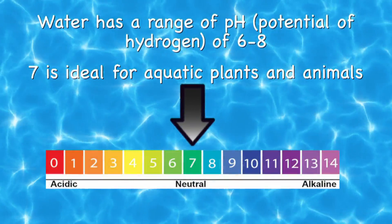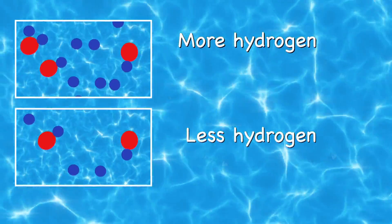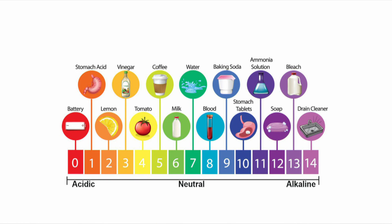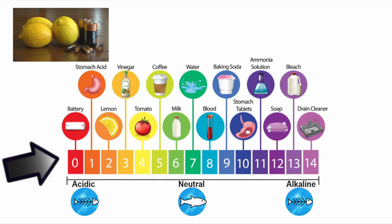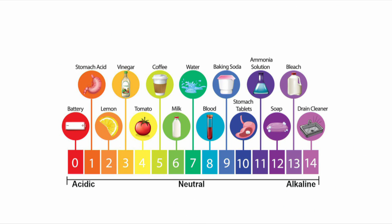7 is ideal for aquatic plants and animals. pH that is too high or too low in our water is not good. This scale of common household items shows how acidic or basic a liquid is. For example, things like lemons and batteries are very acidic — there are many more loose hydrogen ions in these substances. On the other hand, soap and drain cleaner are very alkaline, or basic — there are fewer loose hydrogen ions in these substances. Notice that water is right in the middle; it's a neutral substance that has a pH of 7.